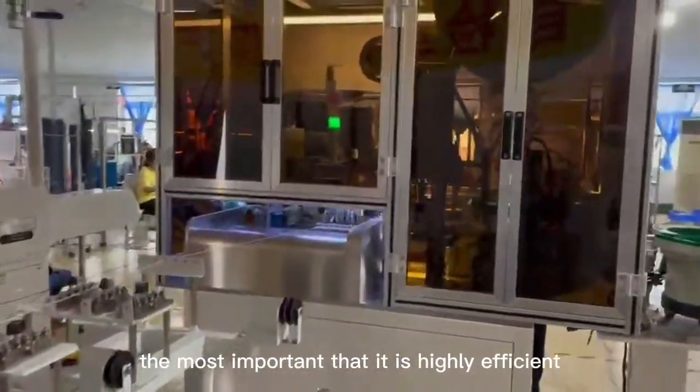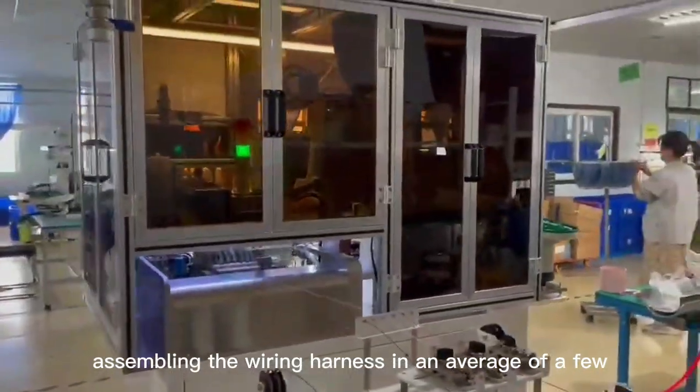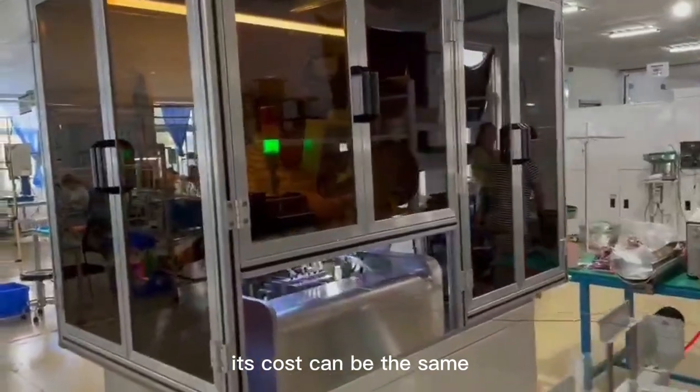Most importantly, it is highly efficient, assembling the wiring harness in an average of a few seconds, and the cost is low. Its cost can be equivalent to using manual work after three months' operation.